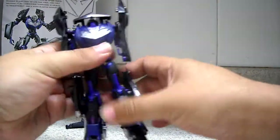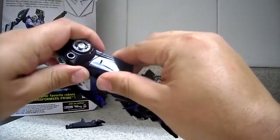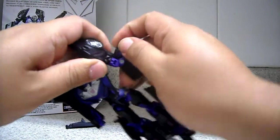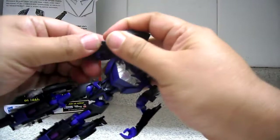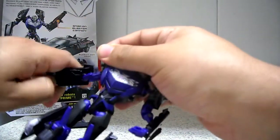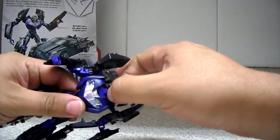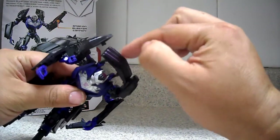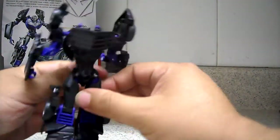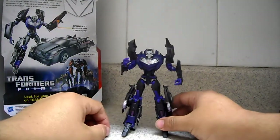Just bring this panel a little bit to the side, then release the door to form his arm. Release his fist — we'll do the same on the other side. Very simple transformation and a very nice figure. Just pull up here the back of the car — you have the head revealed — and put this bumper on the back.